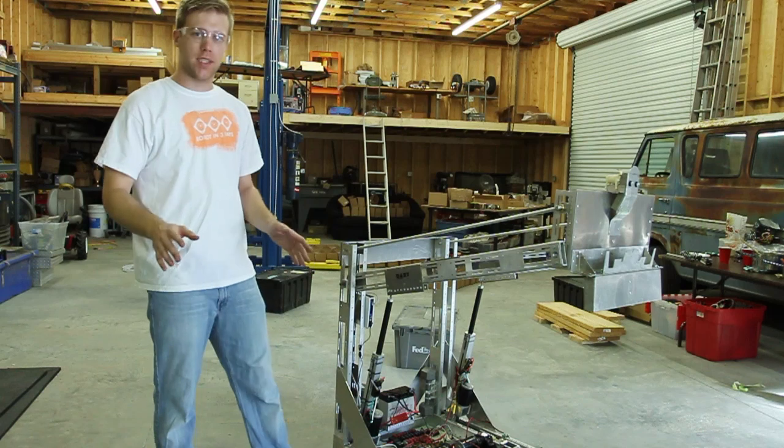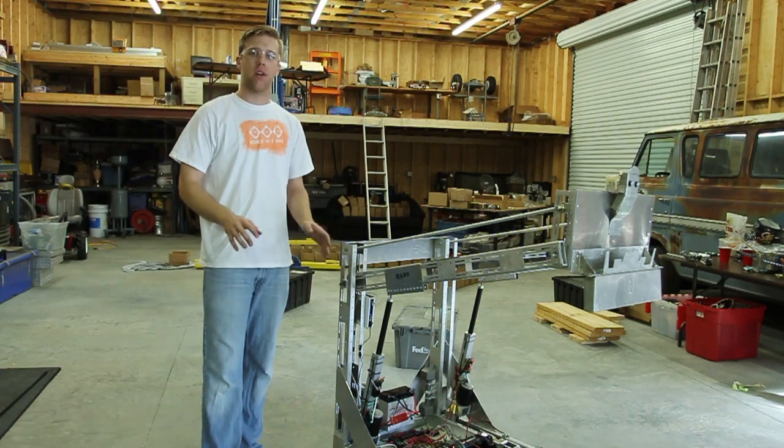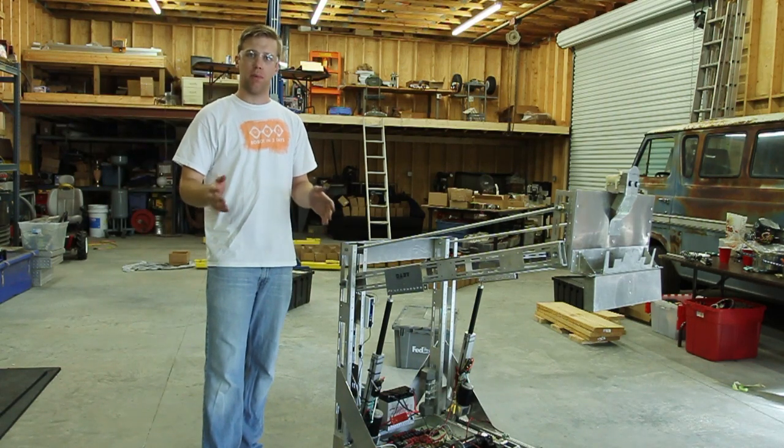So we built the robot in three days. We did it again, three years running. We're all going to tell you a little bit about the systems that we built.